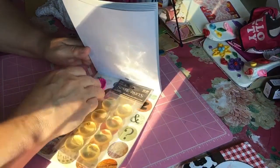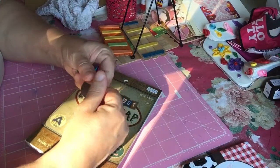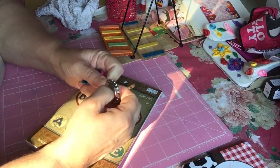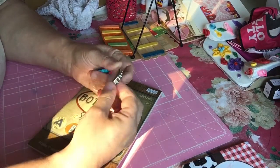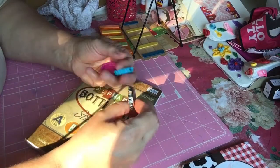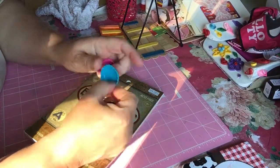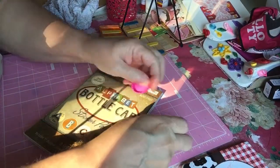I have three store-bought bottle caps here. They're not like the old original bottle caps off of bottles. These have little holes in them — they were made like that, I didn't put the holes in them — so they're made to put on charms and such.